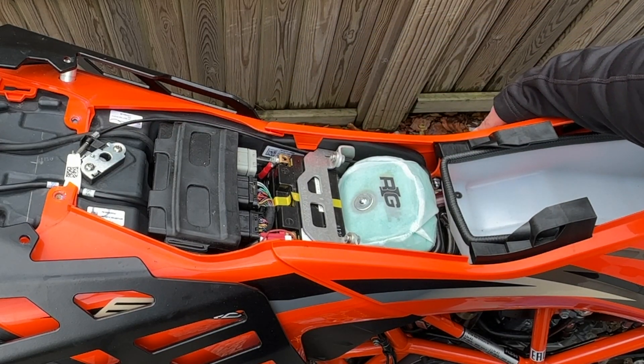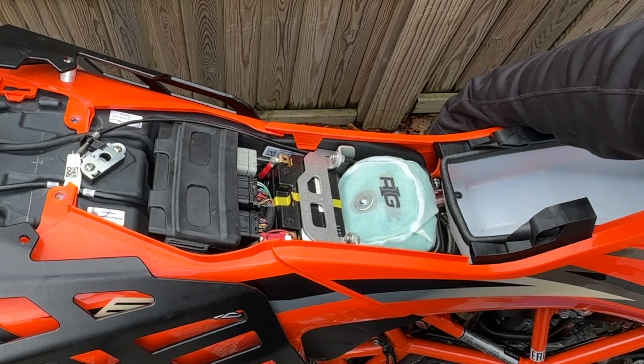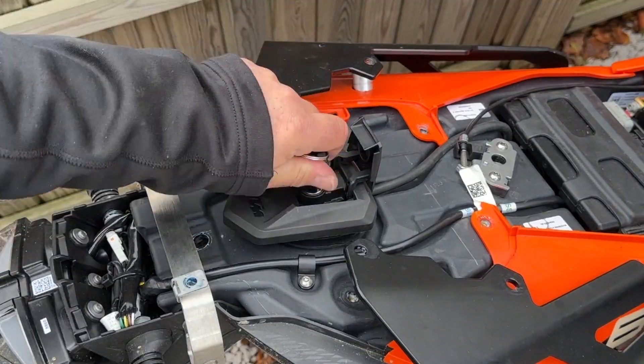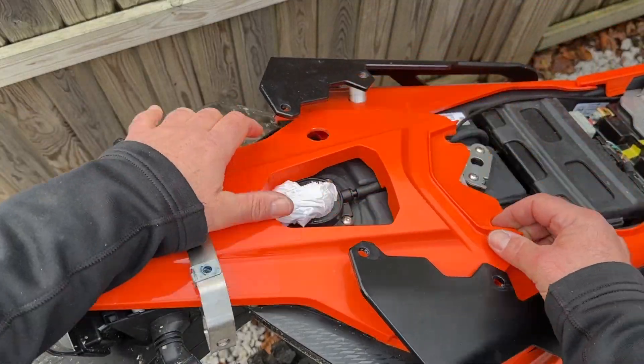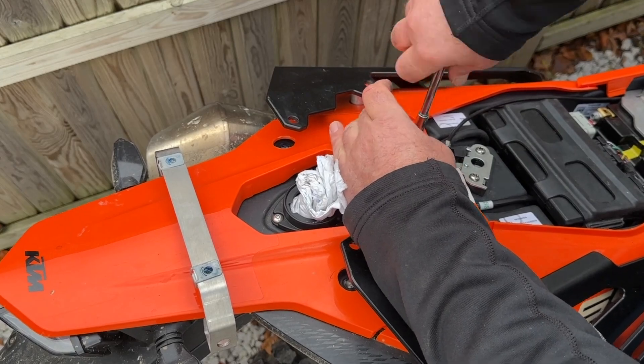It's all installed. Put your hand down the side of the bike, give it a little tug, and it works. Happy days. So now we can get on with the original job, which was installing our Nice CNC filler cap.